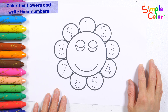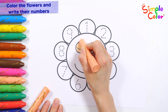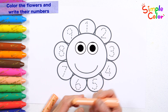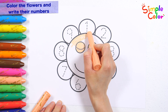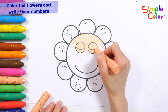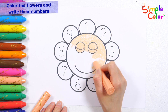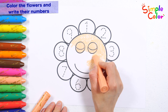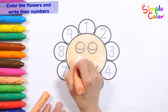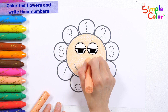Let's color some flowers! Wow! That's right! That's right! Very good!